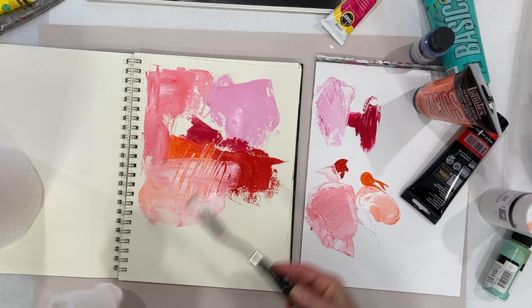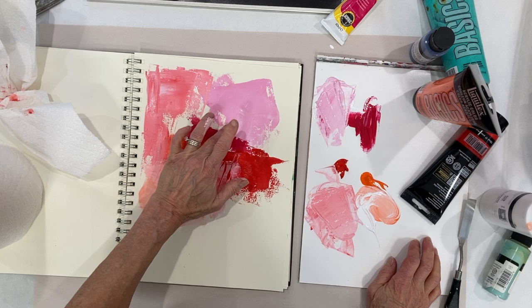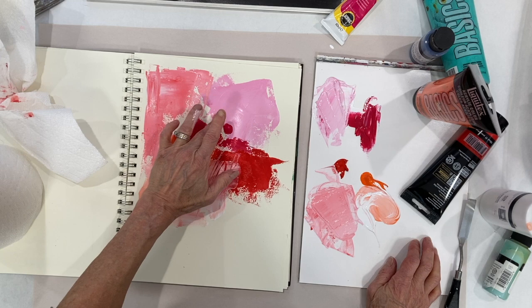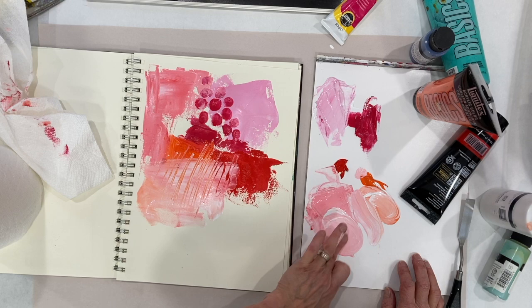I can make some lines scratching through there. Can I make dots? Big clumsy dots here. Try to get a really, really light pink — maybe a little bit of orange in there too.